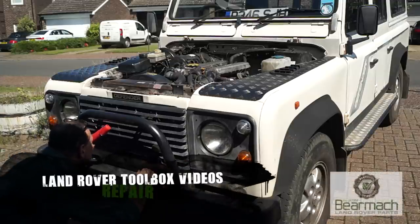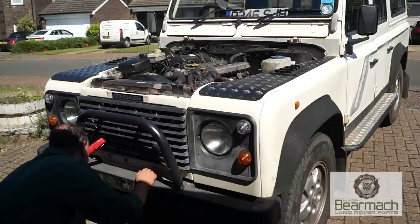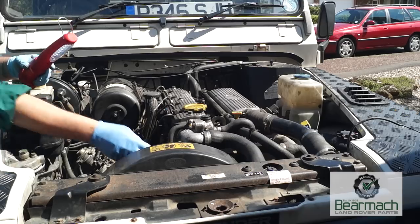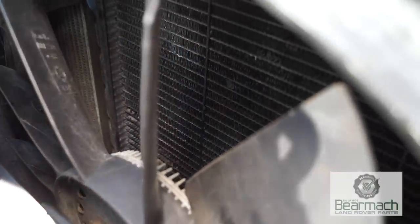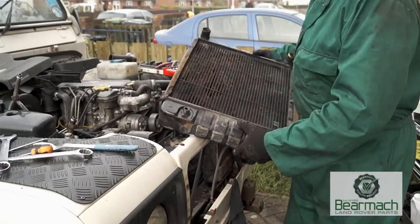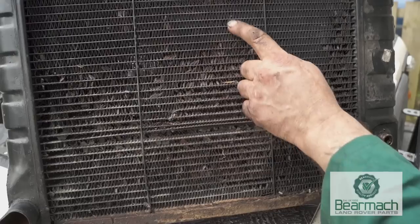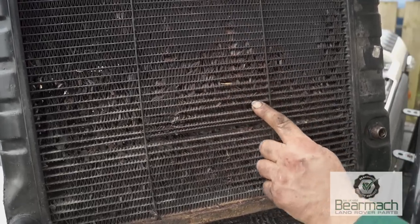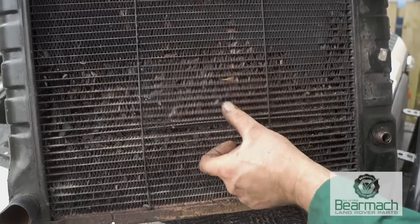Hello and welcome back to the Land Rover Toolbox videos. If you remember in our series, we had a look at the radiator and inspected the condition of it. From the front, radiators usually look okay, but from the engine side it is more apparent that there is corrosion between the fins. Taking the radiator out, I will show you the condition. It doesn't look too bad until you get a bit closer — the fins have corroded between the tubes, making them very unstable and the radiator ineffective for cooling.